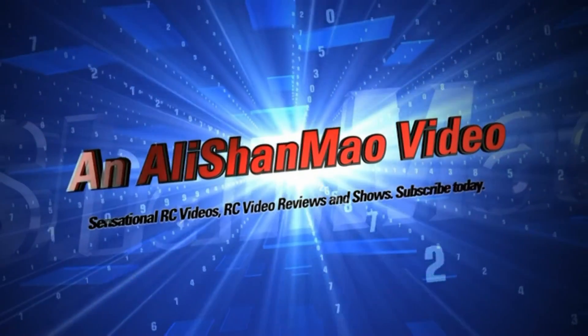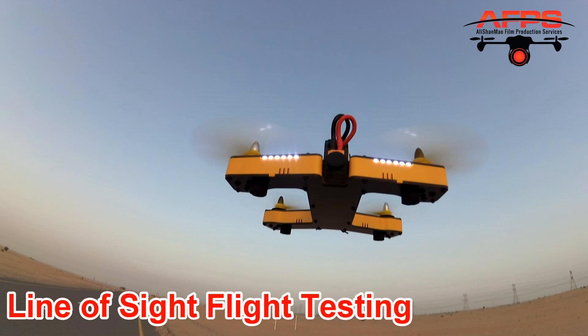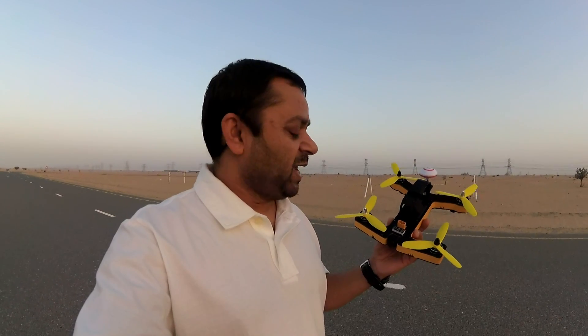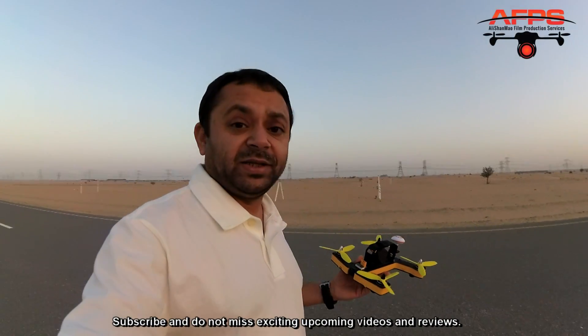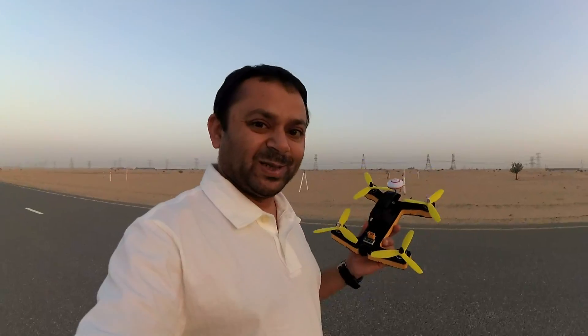Bismillahirrahmanirrahim. Assalamualaikum and greetings — Ali Shanmoh here with the VFLY R220 V2. This is the version 2 of the VFLY 220. I should have mentioned it in the very first video when I unboxed and introduced this quadcopter, but I missed it because of the miscommunication. This is the VFLY R220 V2 FPV Racing Quadcopter, and today we're gonna fly it and FPV it. I found some gates here in this open desert — I believe some people set them up and practice here every week. Let's give it a flight.